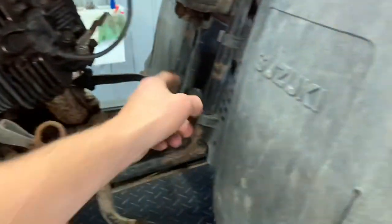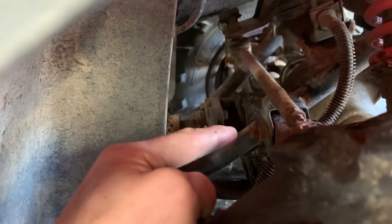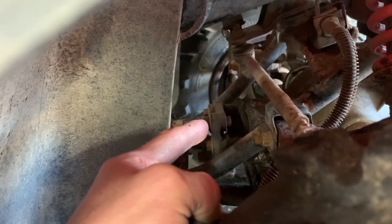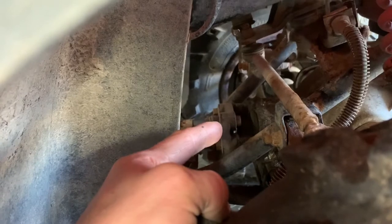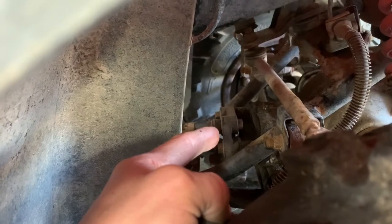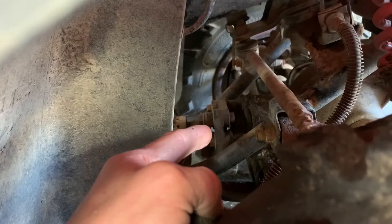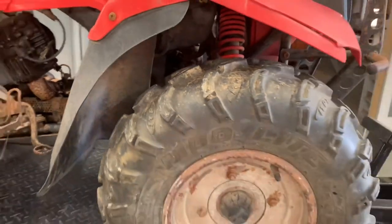That drive shaft goes all the way to the front differential. In between your front tires, the coupling there is a common problem — these wear out. If you're running four-wheel drive quite a bit, it puts quite a bit of pressure on that rubber joint and it needs replacing periodically. Last time I checked, you could no longer get these from Suzuki, so used ones are a hot commodity. There are several knockoff aftermarket brands, but be careful — you get what you pay for.